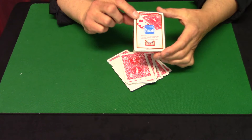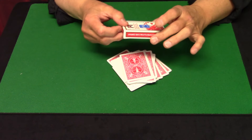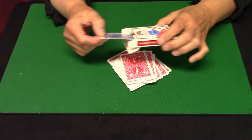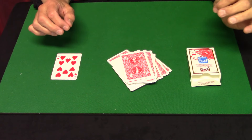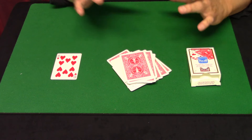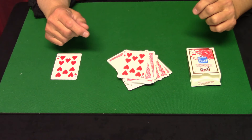It says 10 of Hearts — did you ever notice that? Well, I also made a prediction: I took a card from a different deck — it's the only card in here — and I predicted the 10 of Hearts as well. So Bicycle knew something, and I knew something, but did you know that after you shuffled the cards you would end up with the 10 of Hearts on top? Isn't that amazing?